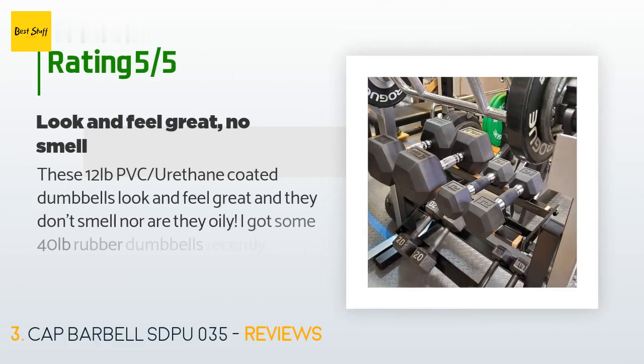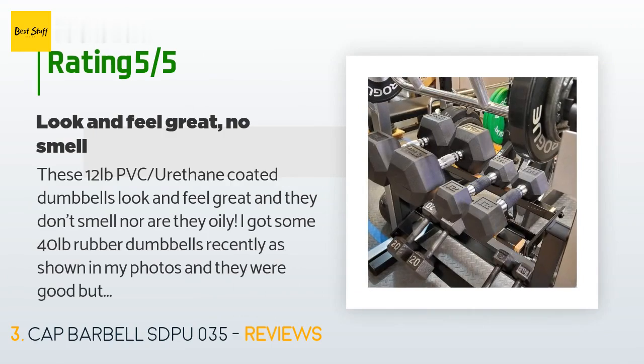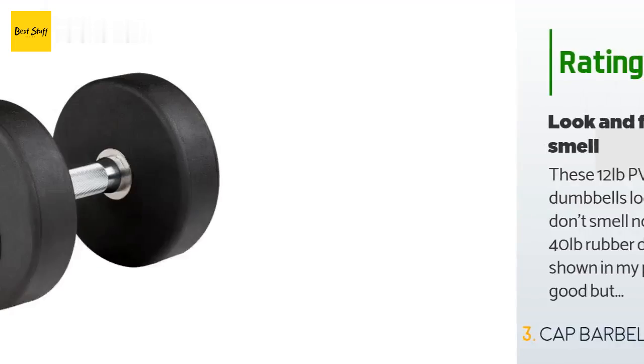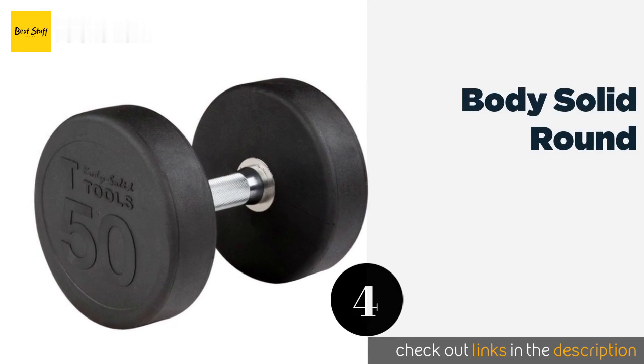The average rating of this product is 4.6 stars with more than 720 customer reviews. A customer said: 'These 12-pound PVC urethane coated dumbbells look and feel great and they don't smell nor are they oily. I got some 40-pound rubber dumbbells recently and they were good but had a rubbery smell and were very oily — but these PVC urethane coated dumbbells did not have any of those negative qualities. They do cost slightly more than rubber coated dumbbells but they are worth it. Beware: the lighter-weight hexagon dumbbells like these 12-pound ones don't sit on most dumbbell racks properly.'